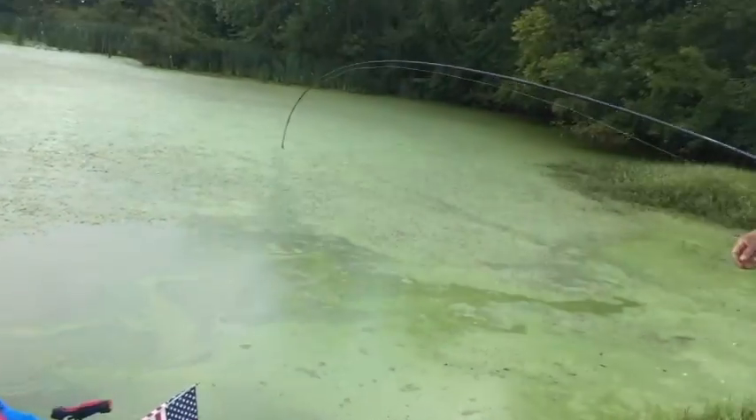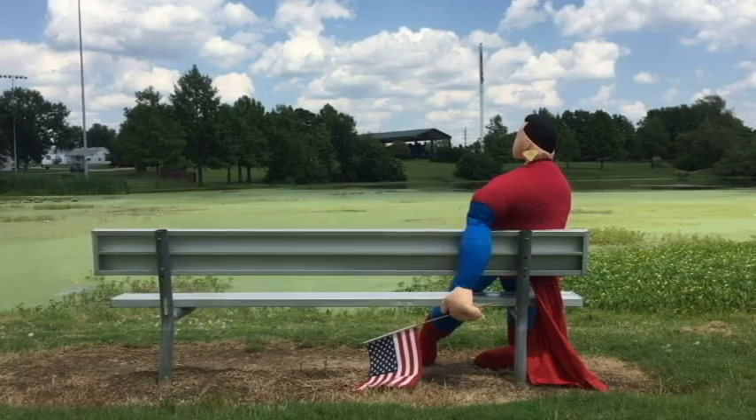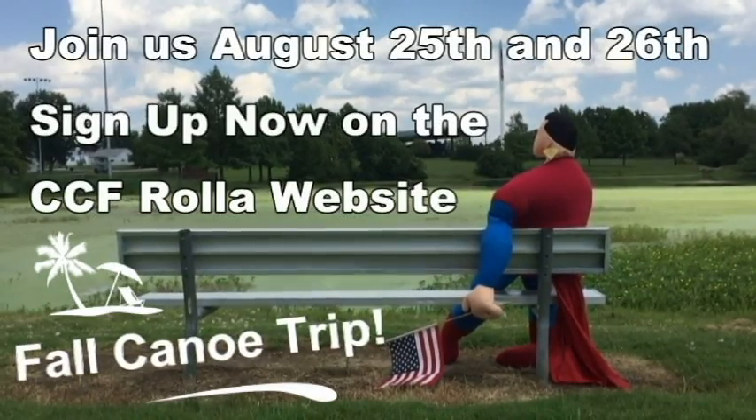It's Superman. So it doesn't happen, you know. Thank you.